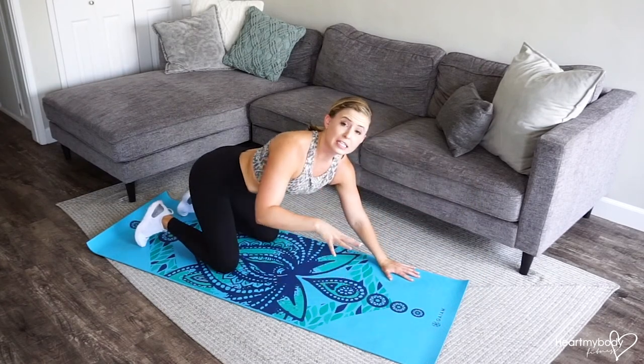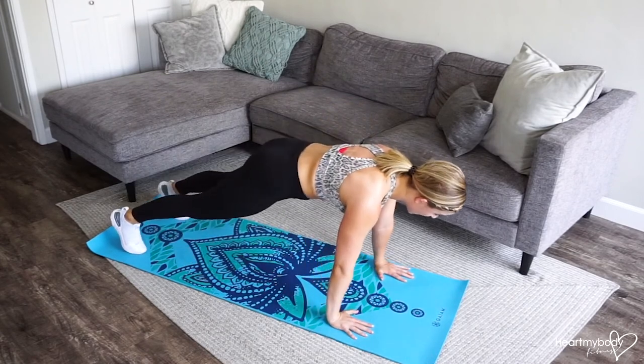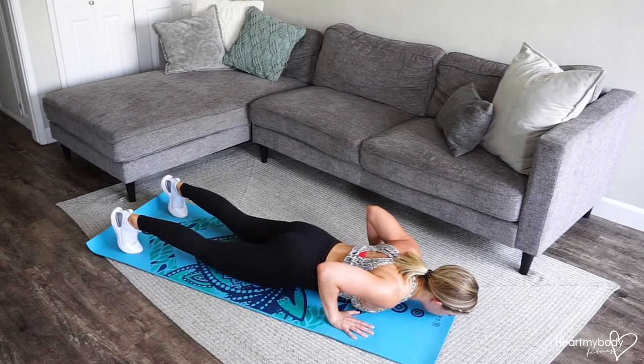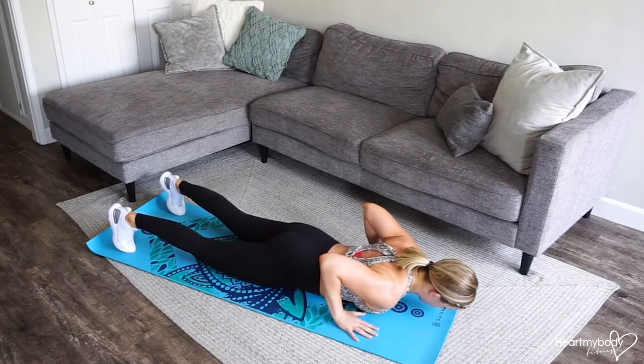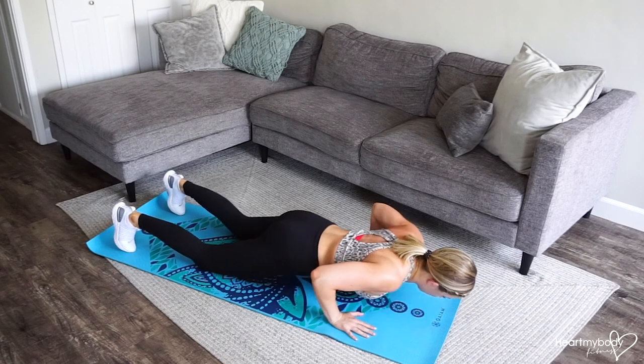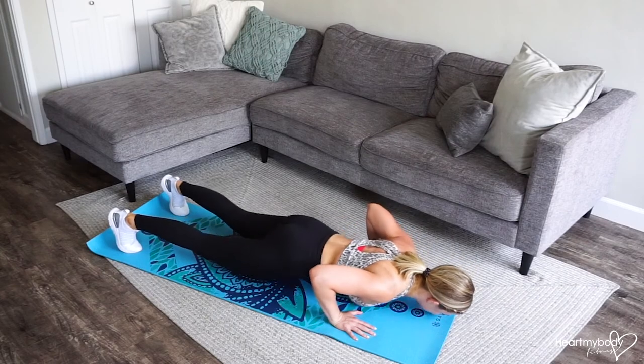If the press up is too much for you on your feet, you can always do this — lowering down on your feet. Perform the movement as you've seen, and now from here you can press up on your knees, and then you can lower down again.